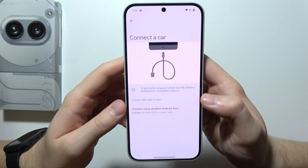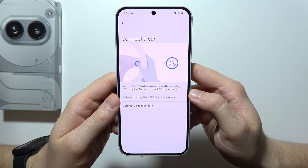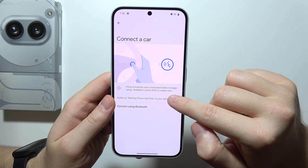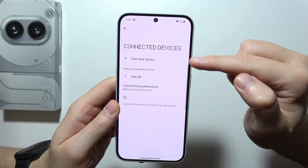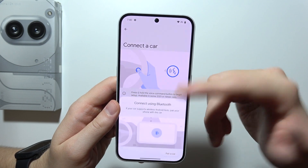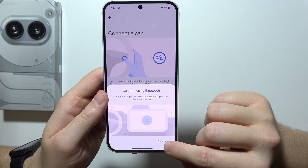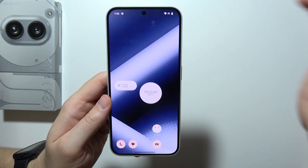You can also go with the wireless method. You can press and hold the voice command button to be in setup — this is available in some 2021 or newer cars. Your phone will be visible as Nothing Phone in your vehicle. Make sure you turn on Bluetooth on your phone. If your car supports wireless Android Auto, you can pair your phone with the car by clicking Pair a Car, go to Pair New Device, and select your car from the list.